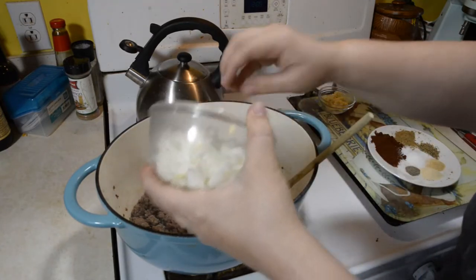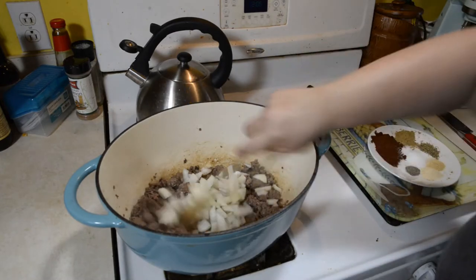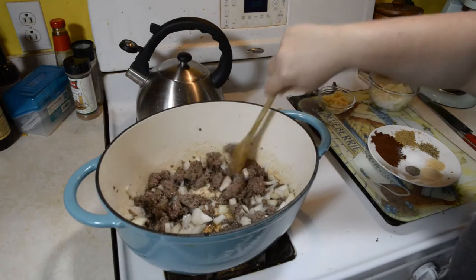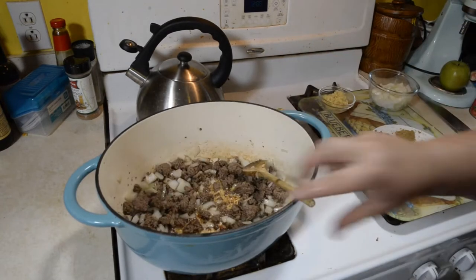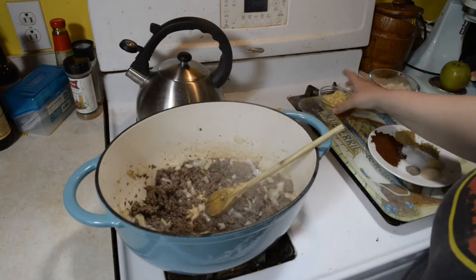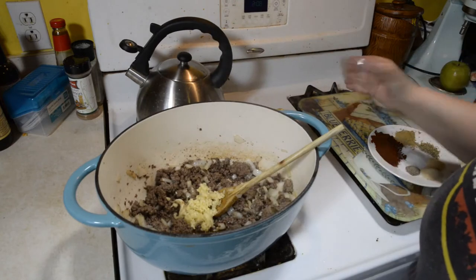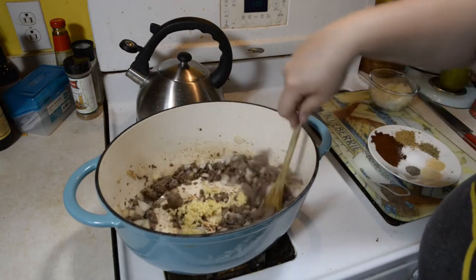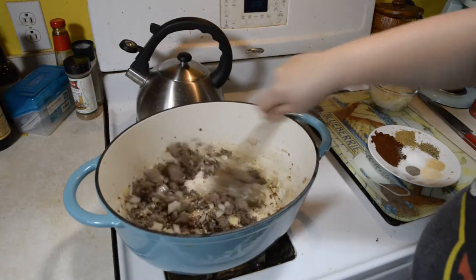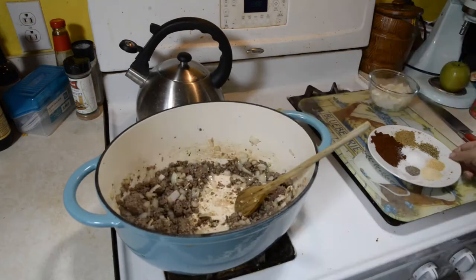I forgot to add my onion, so I'm going to add half an onion in there — just kind of soften it up, probably about three or four more minutes. Then I'm going to add my garlic. I crushed about four cloves, but I like a lot of garlic, so if you don't like a lot of garlic don't add quite as much. Give it a good stir and cook it about 30 seconds.